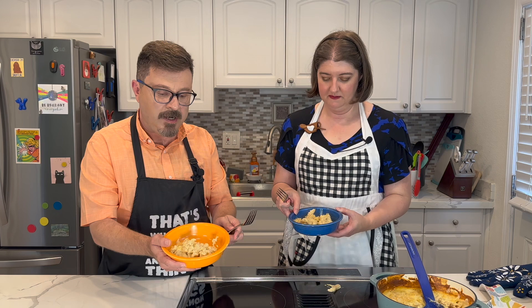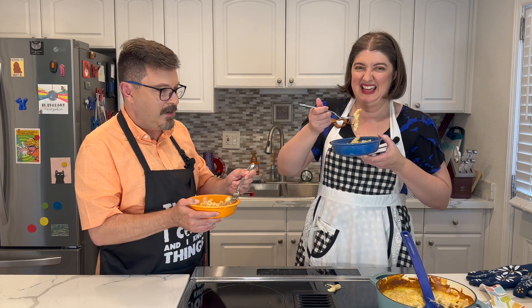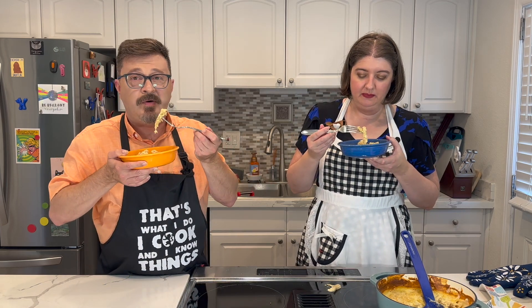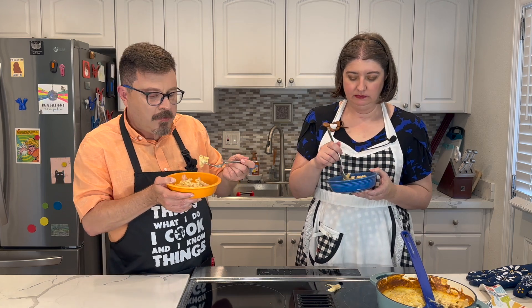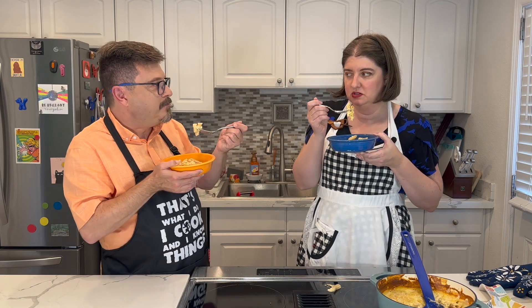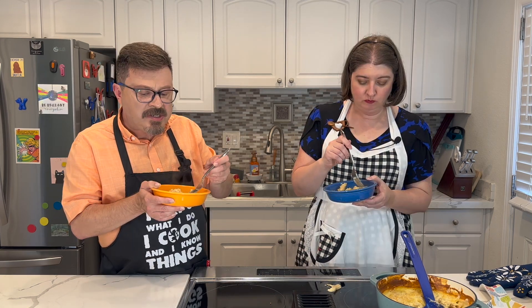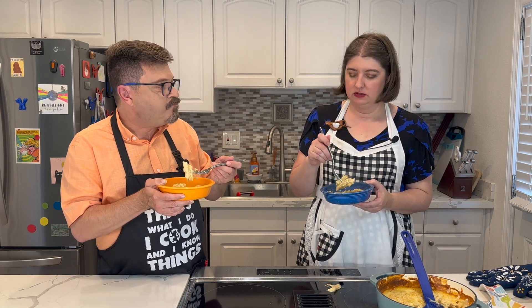Mac and cheese — yummy, delicious, three cheese, secret — a little bit of everything. All right, cheers! It's still so warm, it's so hot. Here we go. Mmm. Yeah. It was really good. I don't know what else to say about that — it's just solidly amazing. It's got such a nice rich, mellow cheese flavor to it. Yeah, you can up it with other flavors, play with different cheeses.